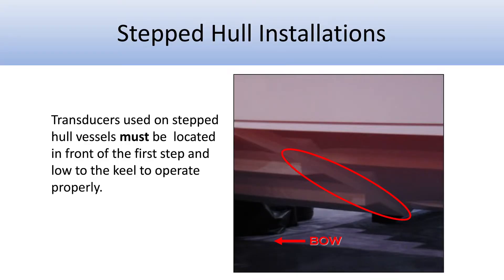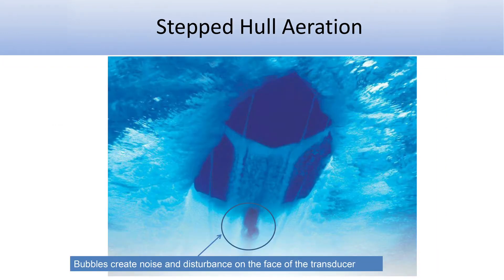If you have a step-hull vessel, the transducer has to be just forward of that first step — it can't be behind the step. The whole point of a step is to pull air under the boat, give it lift, and reduce drag. But that aerated water is an enemy of a transducer; it's not going to perform at all.